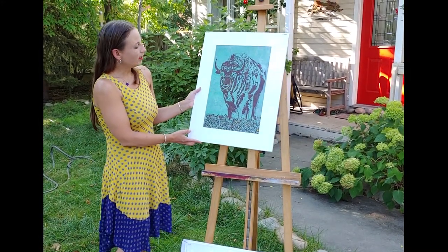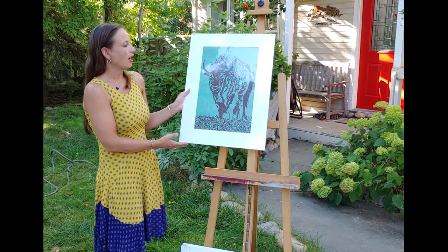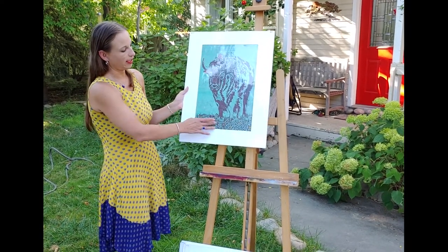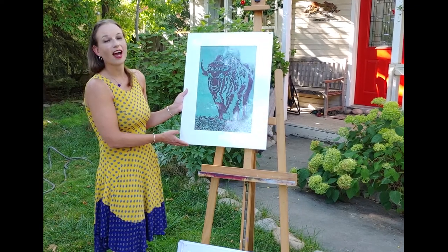With this piece I carved out everything that isn't the light green, printed on a dark brown mulberry paper, and then went in and watercolored the yellow flowers. It's 18 by 24 inches and $124.